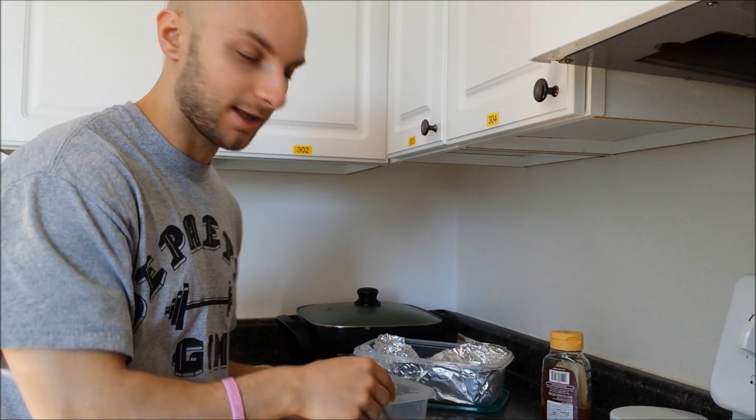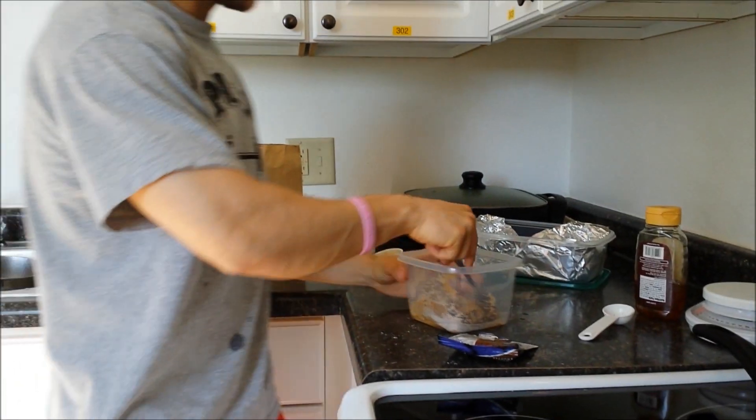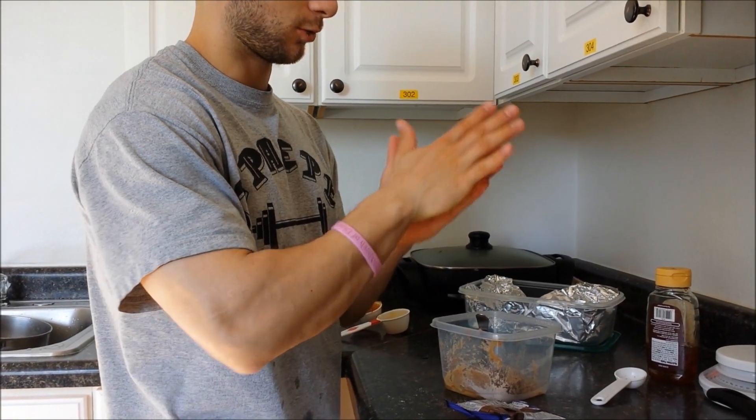Once you're done mixing it together really good, always pushing good hygiene — so make sure you wash your hands. Just take a little forkful, spoonful, whatever it is. Put it into your hands and roll it.